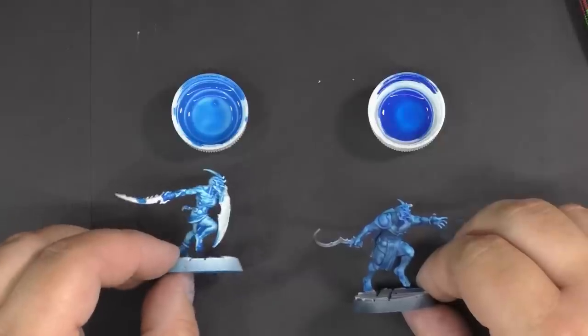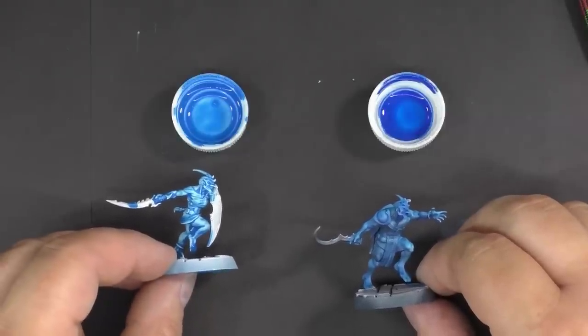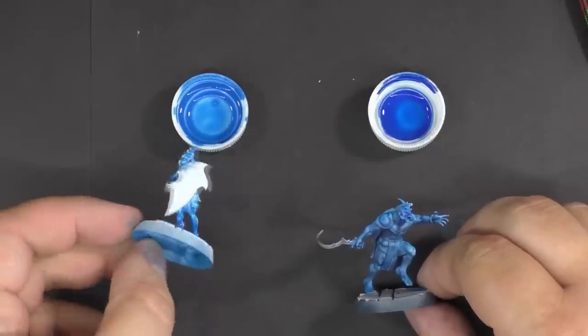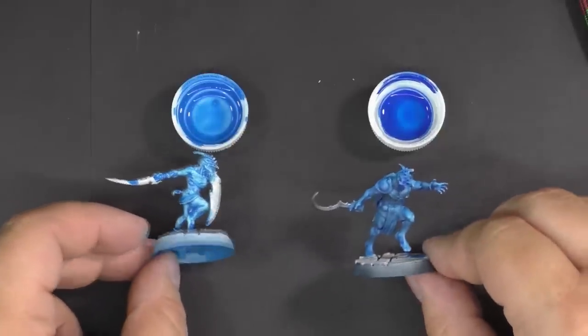From everything I've seen and from the people that have used it so far, it looks like it's going to be a really good way for people to get models on the table. What do you think about the GW contrast paint? Let me know in the comments. Personally, I think it's going to be great because it'll help people get models looking better on the table faster — less grey on the table is better.